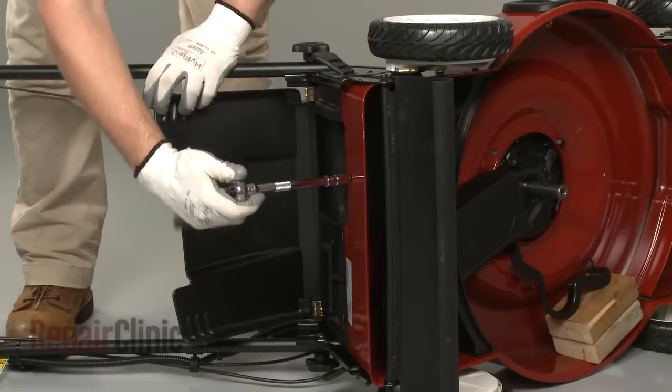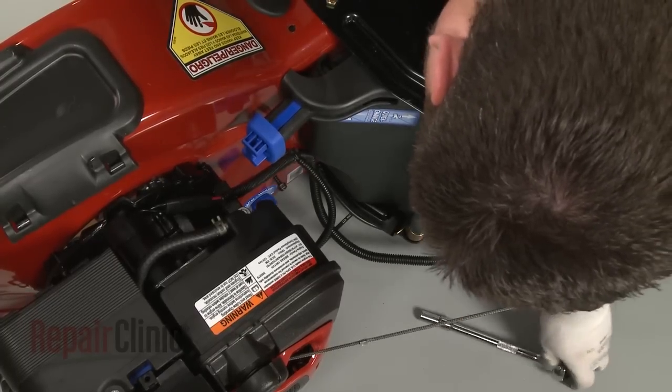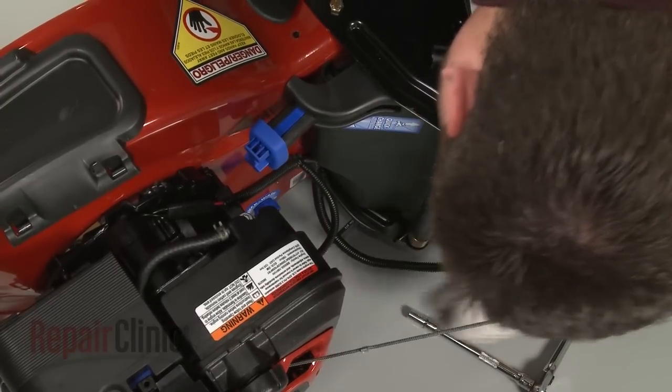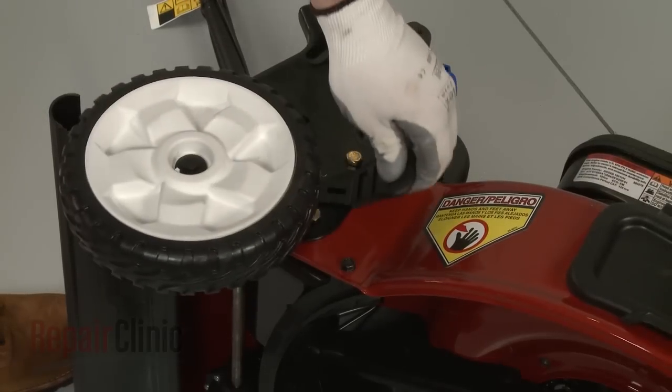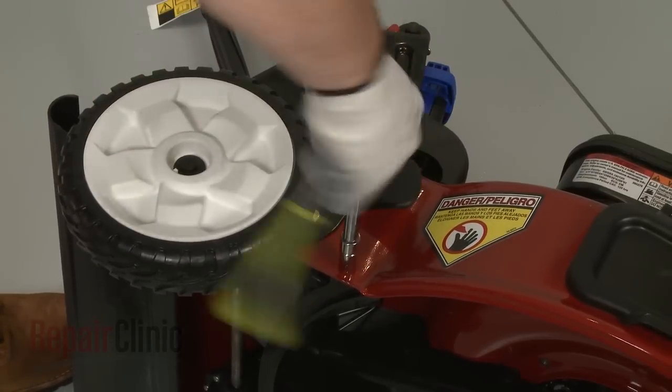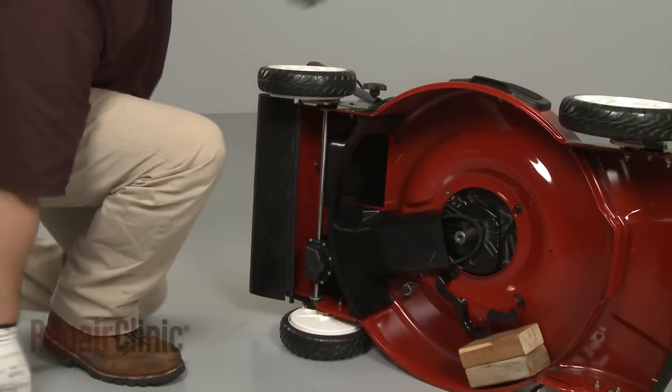Your next step is to remove the bolts from the deck to release both the belt shield and the rear baffle. Be aware you may need to readjust the wheels to access certain bolts. With the bolts removed, set the shield and baffle aside.